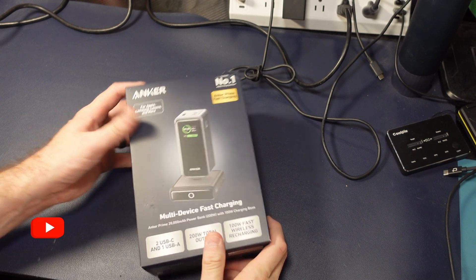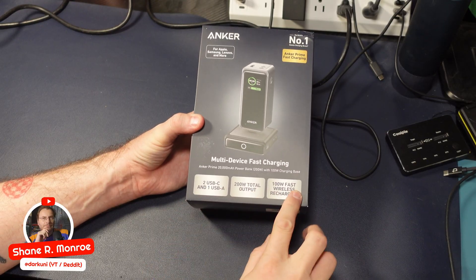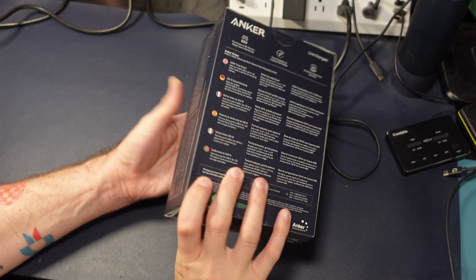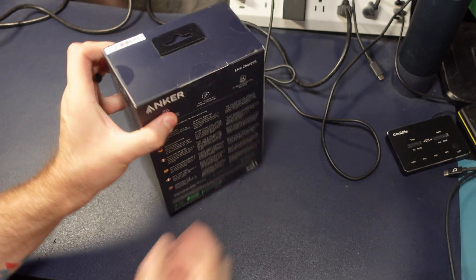Hey everyone, Shane R. Munro here. Today something a little bit different — we have another power bank here, 20,000 milliamp, it's from Anker, and it has a charging dock — not just a charging dock but a charging station.